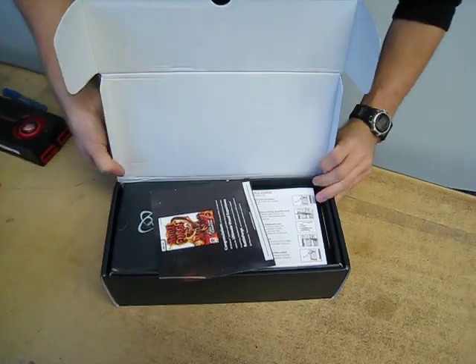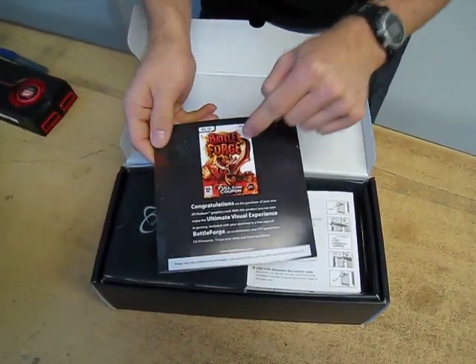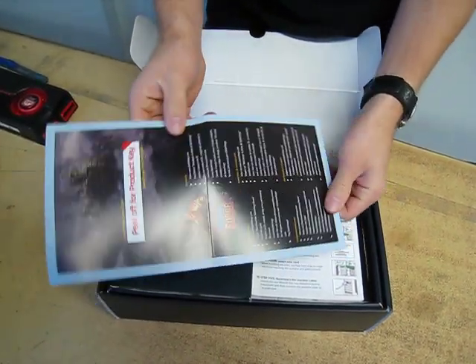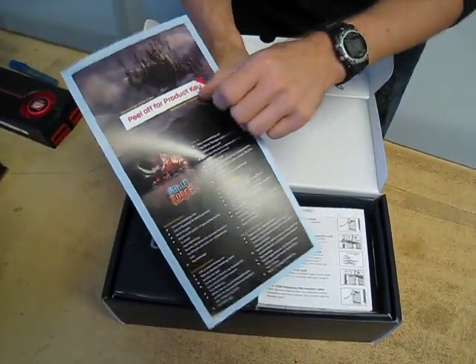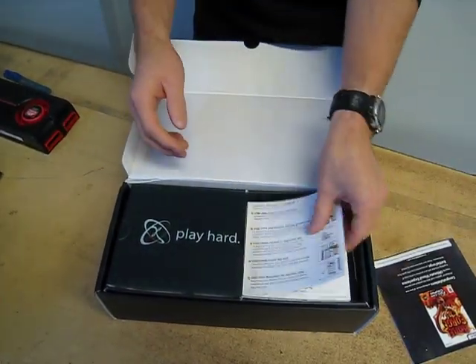We're going to pull it open. This is included only with the 5770 — not with the 5750 and not with the 5800 series cards — but it is a copy of Battleforge. You peel that off for the product key. I won't be doing that today since someone will want this card at some point.